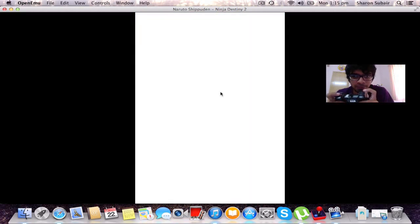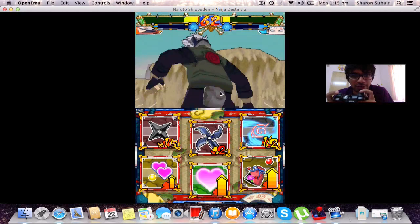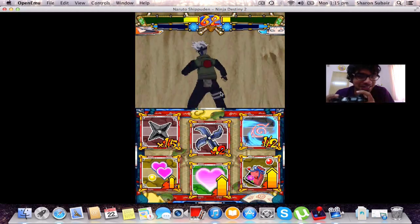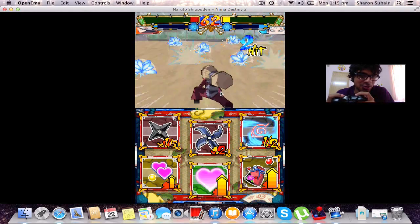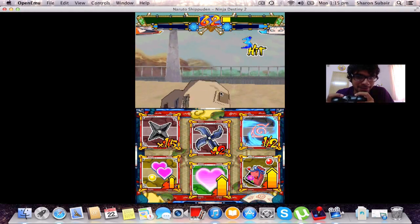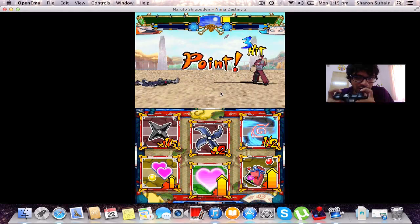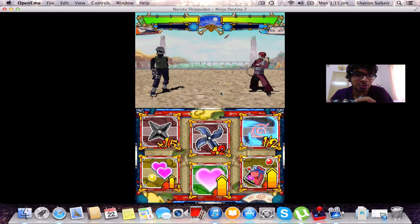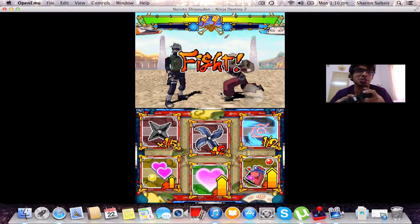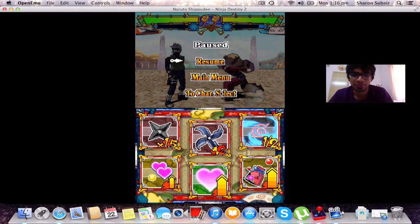Wait — I pressed the closed lid button! That was the closed lid button! I've been 'Sandied.' Sandy, don't do that Sandy. Bad Sandy. Sandy gets the points now — Sandy one! Okay, you get the points. Wait — Sandy, you cut the volume. Alright, so Sandy came by and interfered.